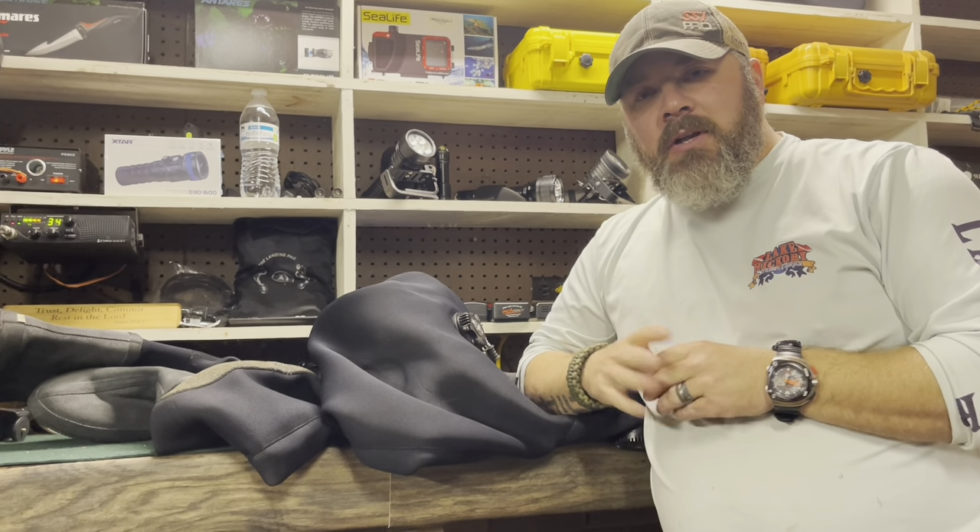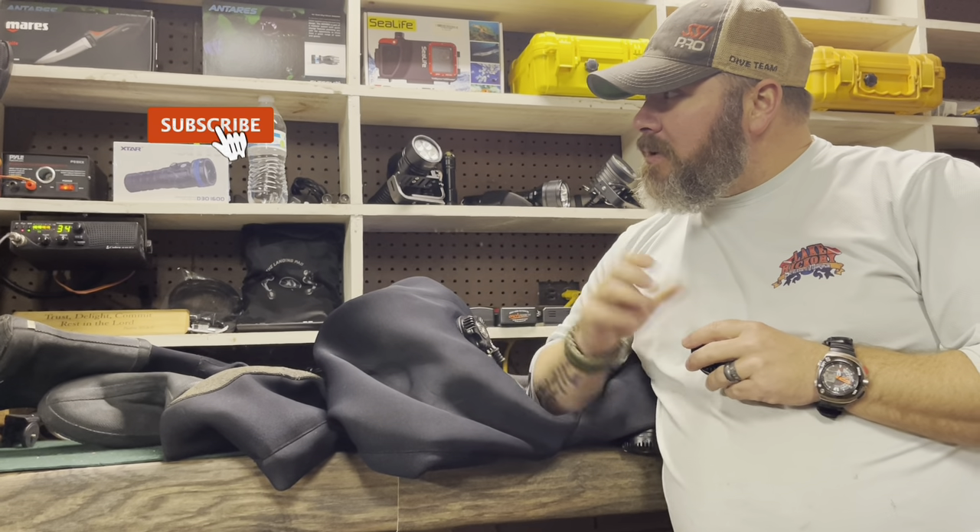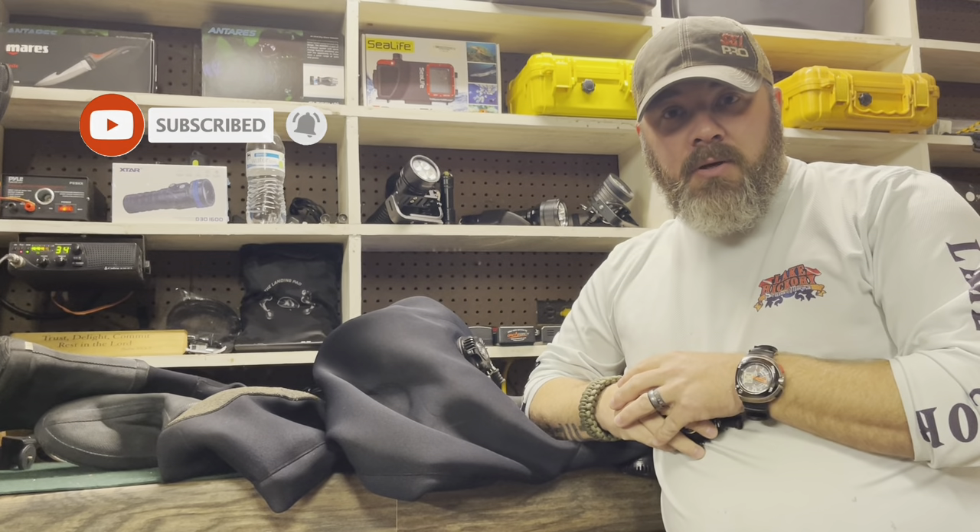What's up, guys? It's Brian again from Lake Hickory Scuba and Marina. If you are new to our channel, do me a huge favor — click this little subscribe button right here and ding that little bell as well. That way you guys are going to be notified every time we upload new content.